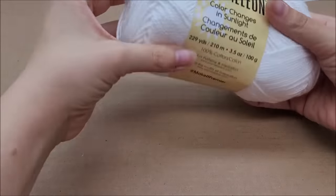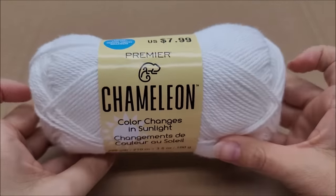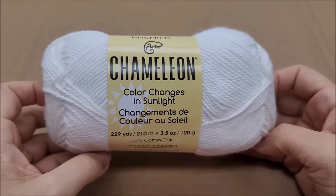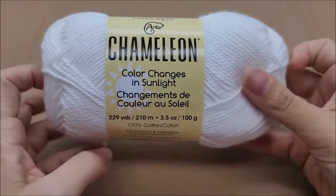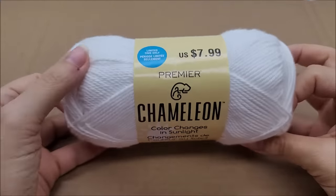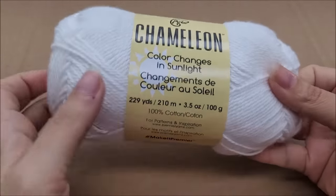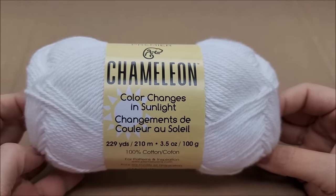Hi everybody, this is Crystal. Today I'm doing a yarn review on Premier's new yarn called Chameleon. It is a color-changing yarn — it changes color in the sunlight, not under LEDs or regular light bulbs. It has to be under the sun. I got this cardboard down because it's white and I want you to be able to see it. I got this on Michael's online.